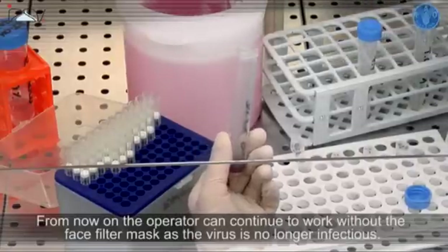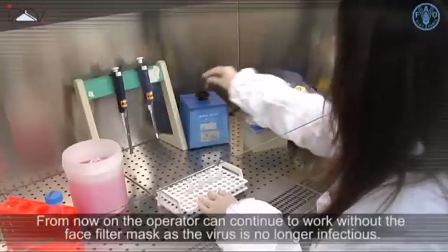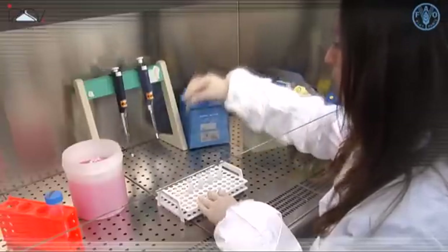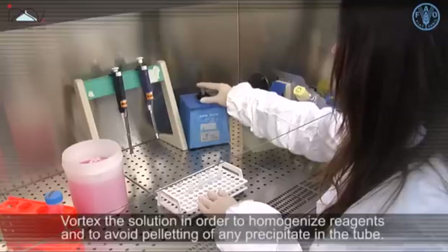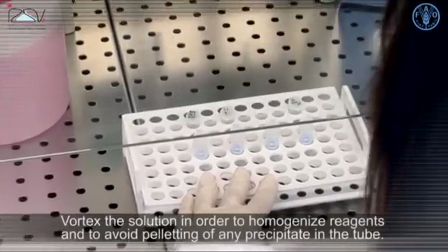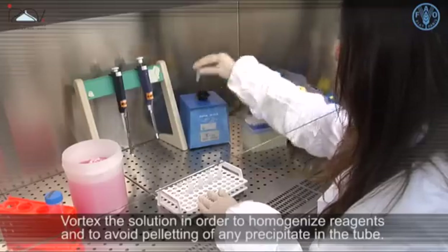From now on, the operator can continue to work without the face mask, as the virus is no longer infectious. Vortex the solution in order to homogenize reagents and to avoid pelleting of any precipitate in the tube.